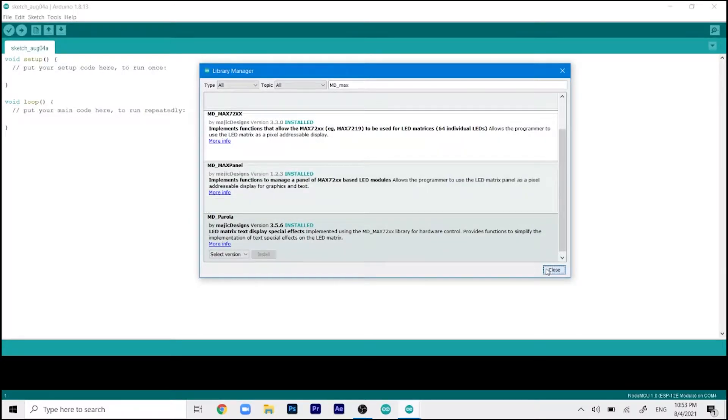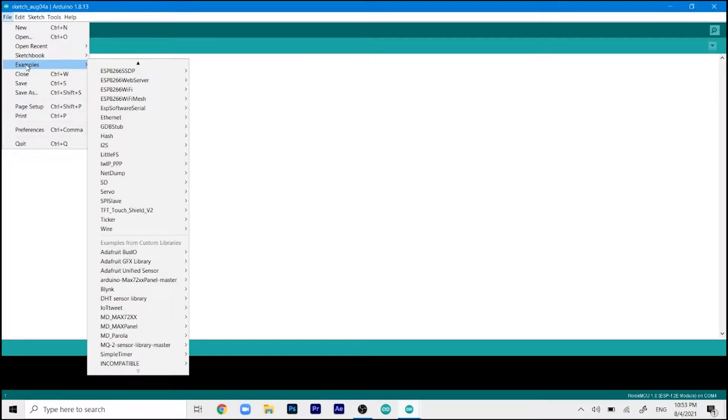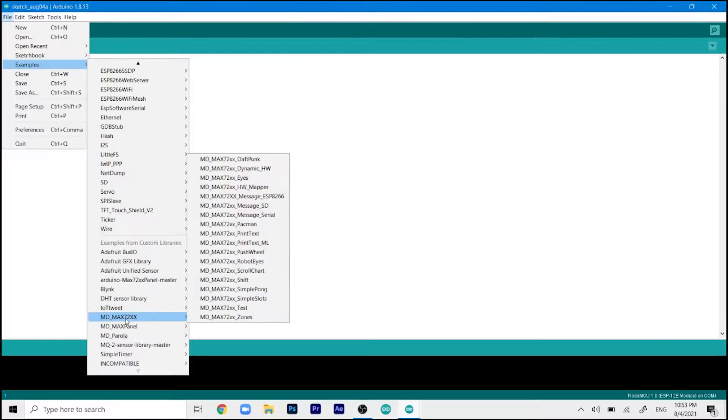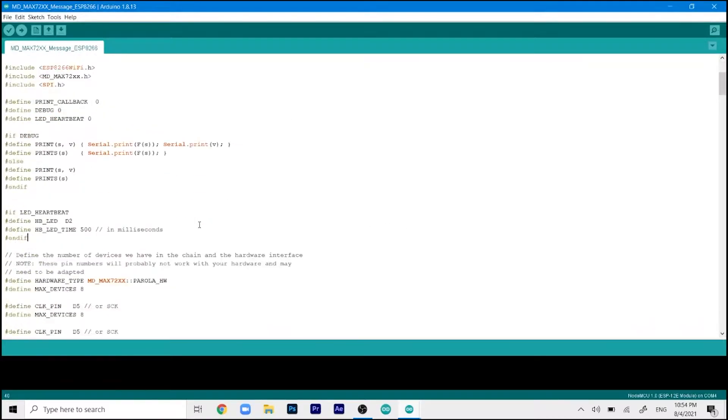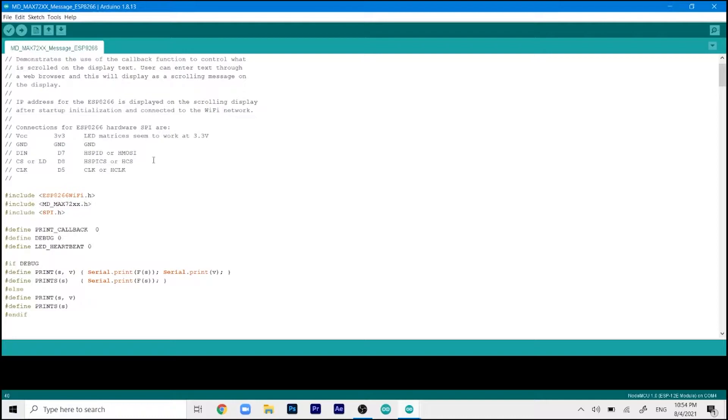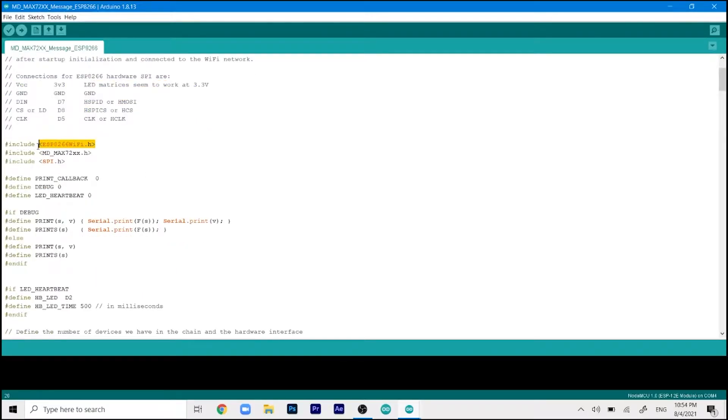After installing, click Close, then go to File, then Examples, and find the MD_MAX72xx library. You'll see an ESP8266 example file named MD_MAX72xx_message_ESP8266 — just click on it. This opens the code we need to upload. There are a few things to change before uploading. You can recheck your connections: 3.3V to power, ground to ground, DIN to D7, CS to D8, and clock to D5. The ESP8266 Wi-Fi library was already installed with the board.